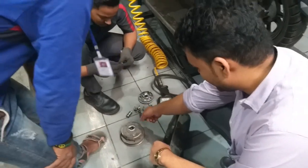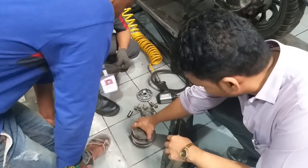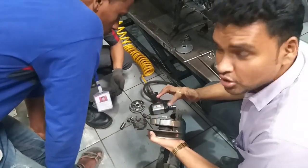How much is the centrifugal clutch? How much is the clutch? 1, 2, 3, 4. How much is the clutch shoe?